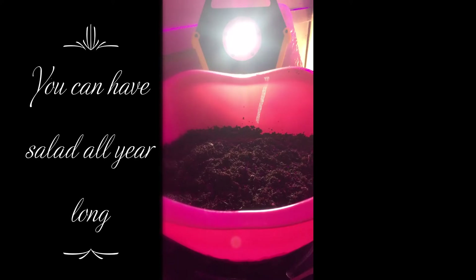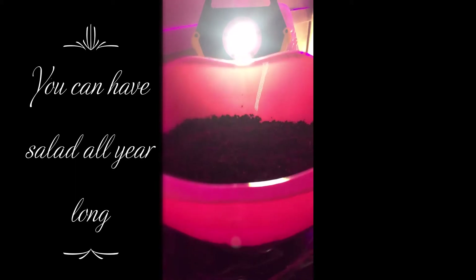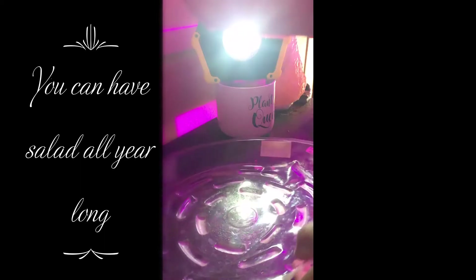What you see right here is the sea starting mix I put in a bowl. Make sure your bowls have holes in them and you have something to catch the water.